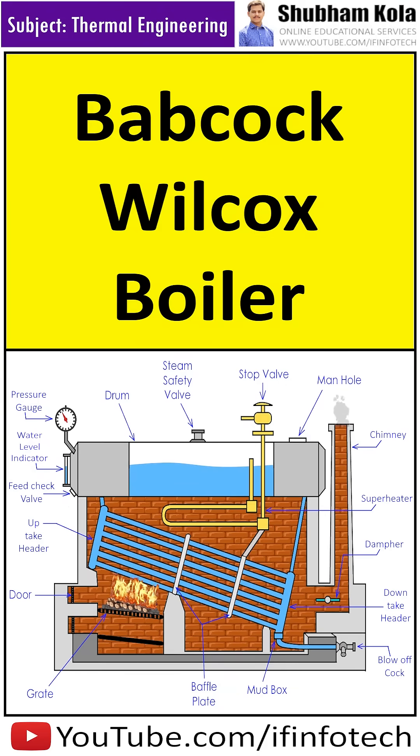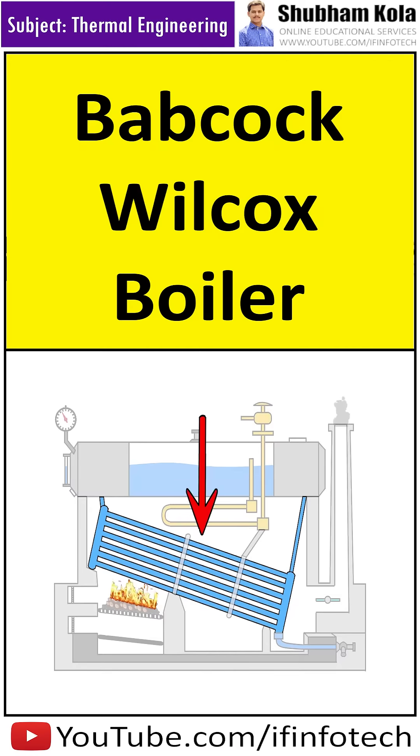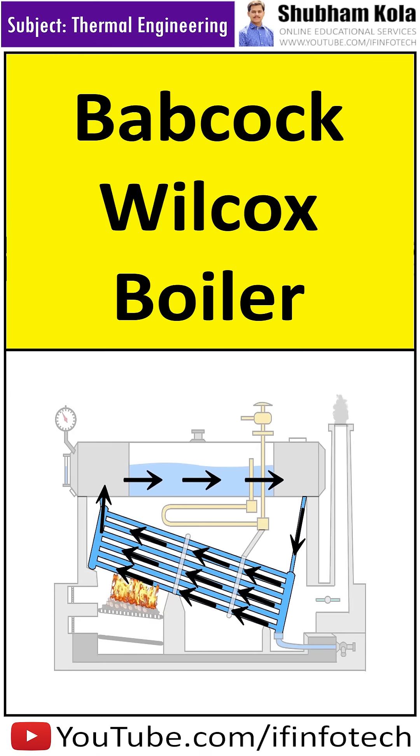The Babcock and Wilcox boiler consists of a horizontal drum which contains water and steam. The water tubes are placed in an inclined position to promote water circulation.